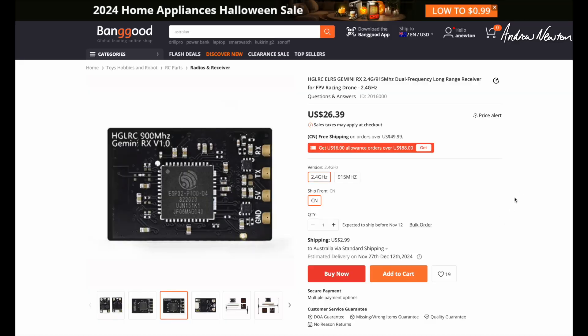Banggood sent this to me for the review so let's have a look at the Banggood website. It's $26.39, but that price may well change at the time you're looking at it. You can get the 2.4GHz and 915MHz varieties.